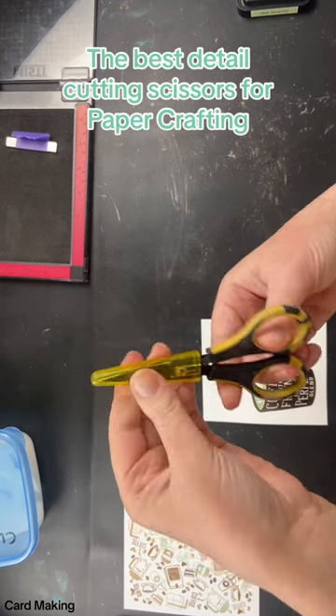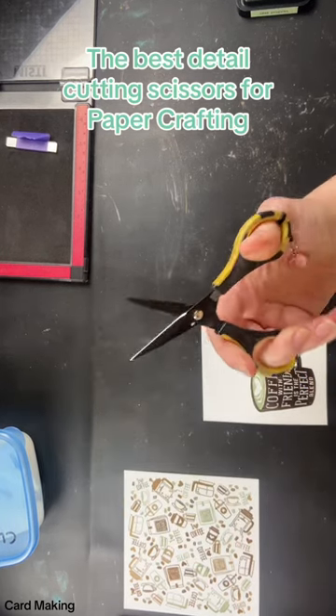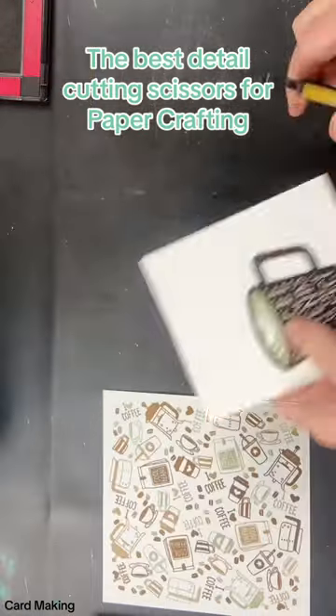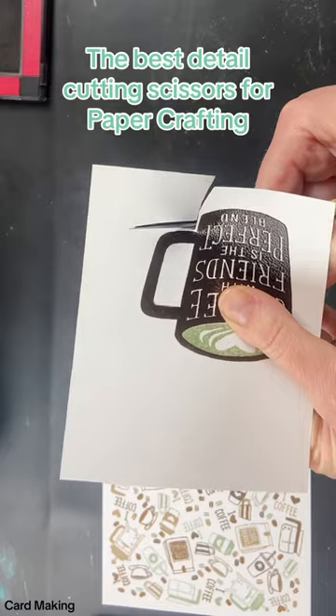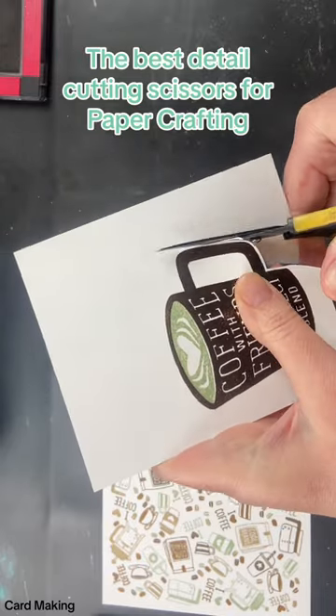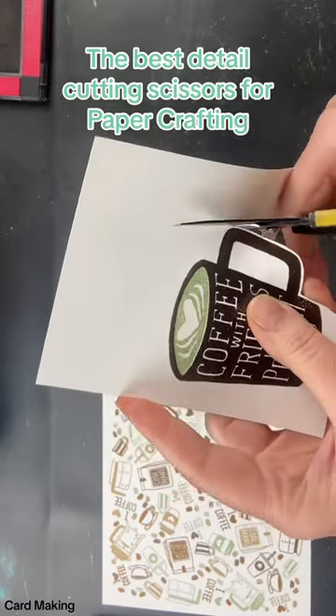These are Cutterbee scissors and I've actually owned mine for probably about 10 years. I love them. They are perfect for fussy cutting. They've got a nice sharp blade and I have to say after 10 years of use I haven't noticed that the blade has dulled.